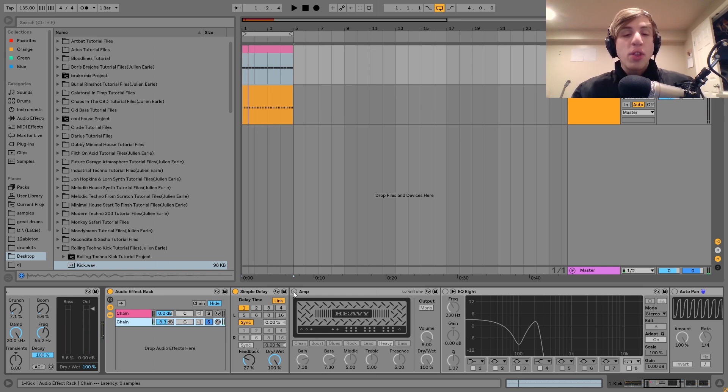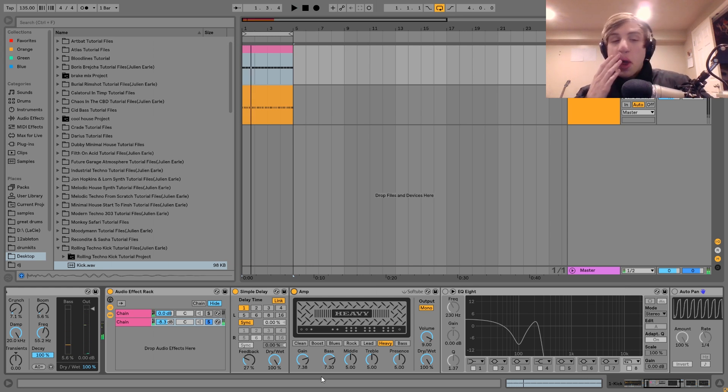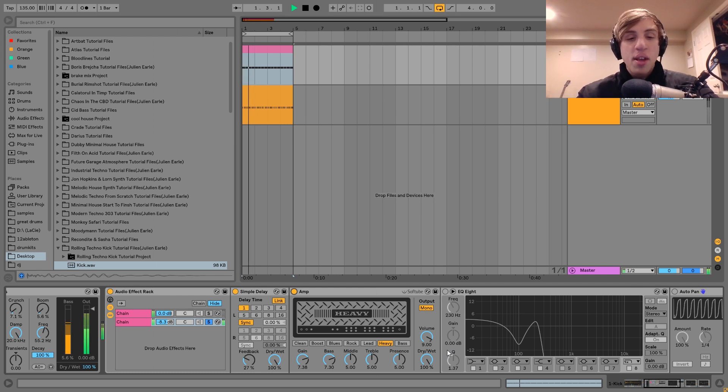Then after the delay, I've got it going through an amp. I've got the heavy setting with a pretty high amount of gain as well as a pretty high amount of bass. It's quite industrial and raw sounding, heavy, but basically the goal here is to create a nice pulsating rumble — enhancing everything in the frequency spectrum, including a nice rumbling low end.